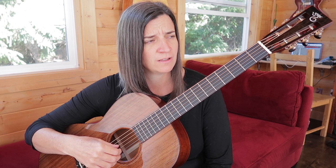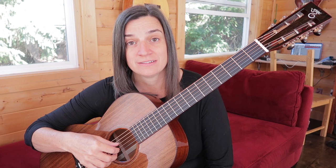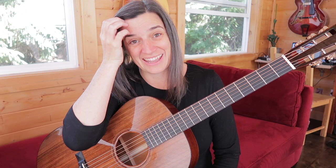Now we're going to add — I put the 'and of two' in there. One, two and three, and four. Let's add a couple more: the and of two, the and of three. One, two and three and four. It sounds nice. We haven't even done anything with our left hand. That's amazing. That's what open tunings are for.